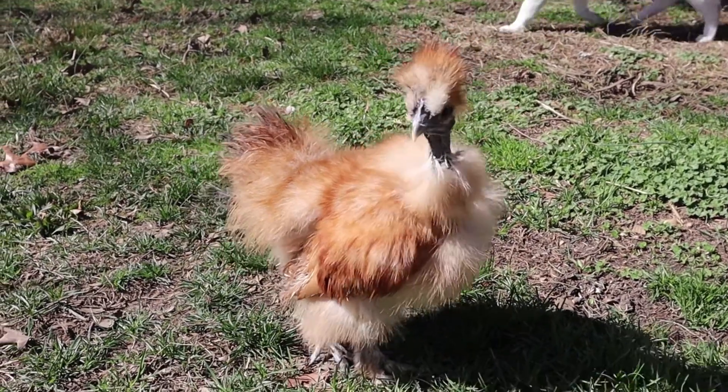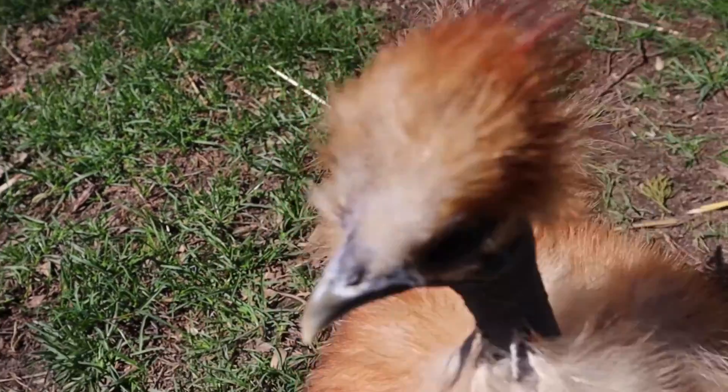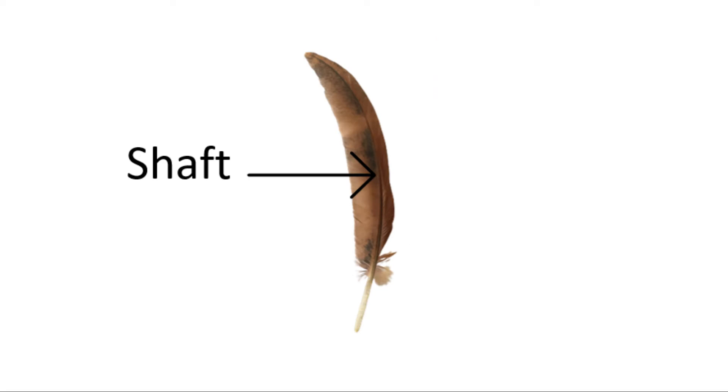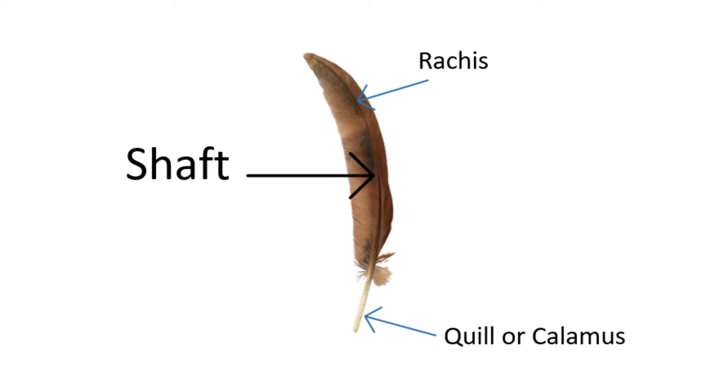Although it is often said that silkies have down feathers all over their body, this is false. Although they do have down feathers over some parts of their body, the majority of their feathers are actually semi-plume feathers. The difference between the two types is that semi-plume feathers have a rachis. When we look at the shaft of a flight feather, we should notice the thicker part at the bottom, called a quill or calamus, and the thinner part at the top, which is referred to as the rachis.